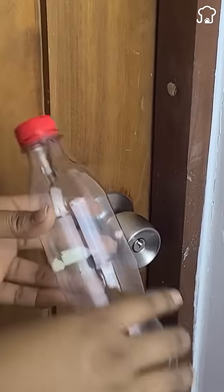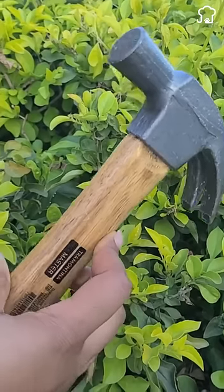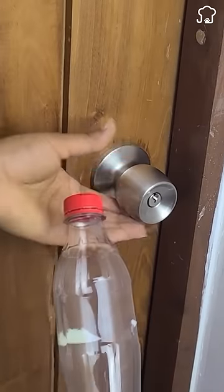Locksmiths don't want you to know this. If the door is locked and you don't know how to open it, instead of breaking the lock, I will teach you a way to open it using only a plastic bottle.